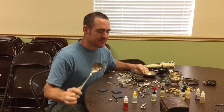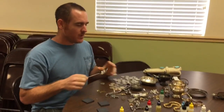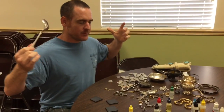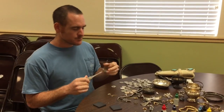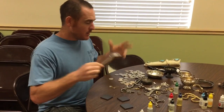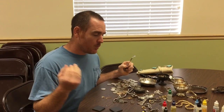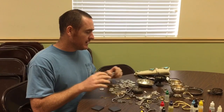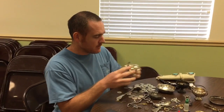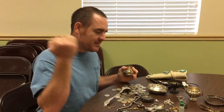You might have some silver sitting around, or you might want to find silver — whatever the case, you need to know if your silver is real. So let's go over how to know if it's real. You need to look at the hallmark — it might have a stamp. Silver might be worn through use, but keep looking and you should find a hallmark. It might say sterling, STG, 925, or 950.